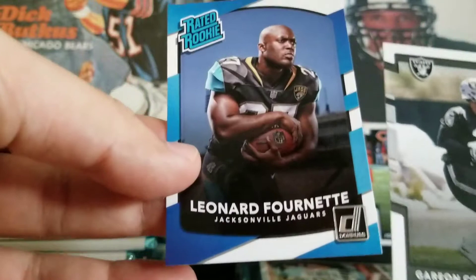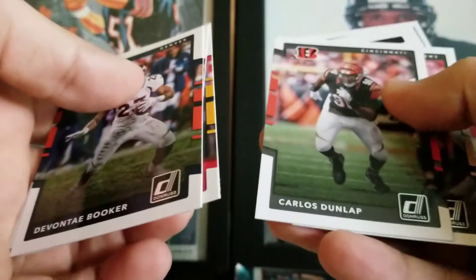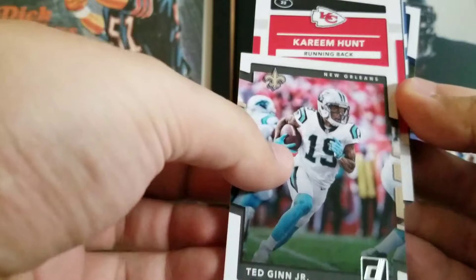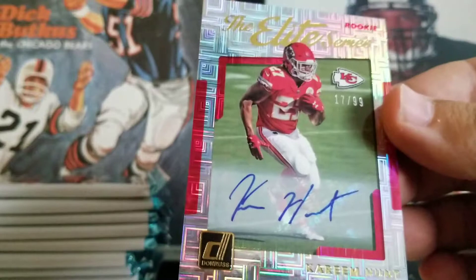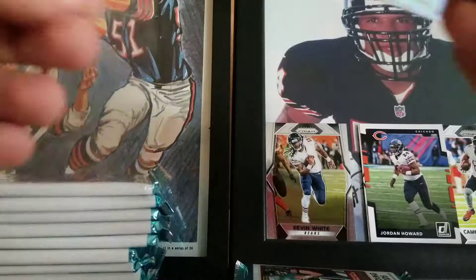Still looking for our hits here. Oh, I might have a hit here. Devante Booker, Cameron Hayward, Christian Okoye, Carlos Dunlap, Ted Ginn Jr. — and we have a backwards card. It is a Chief. Oh my god — Kareem Hunt! Oh sick, oh that's so cool. Kareem Hunt Auto Elite Series to 99! I'll sleeve that up right now. I was hoping for a nice rookie auto in this — lot of good stuff in this product, and this just seals the deal. I'm a fan for sure.